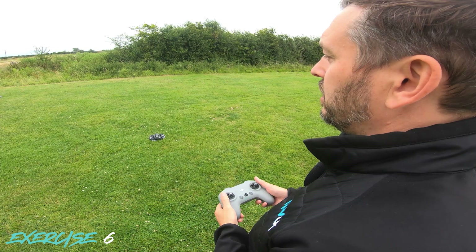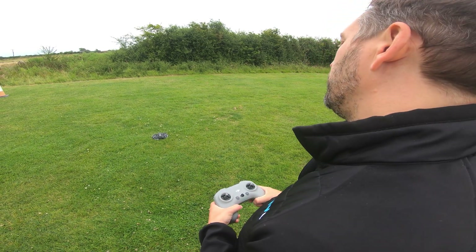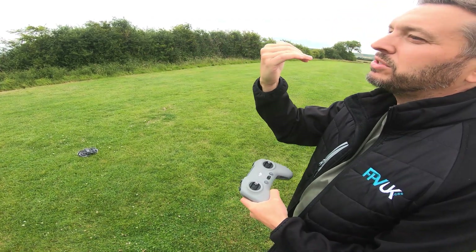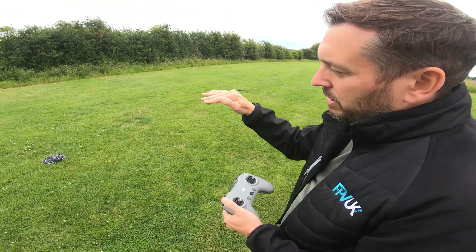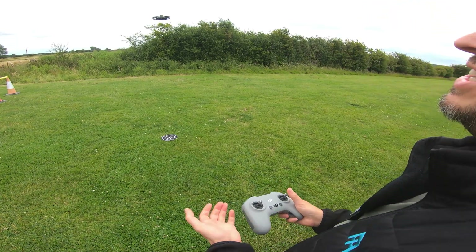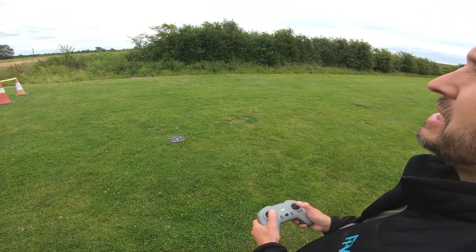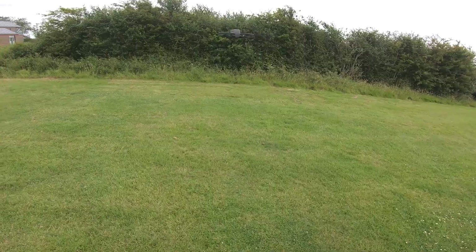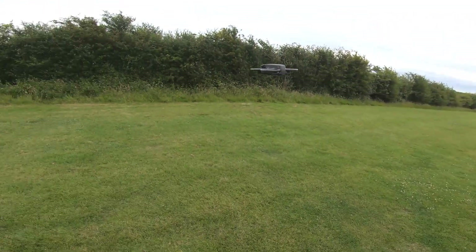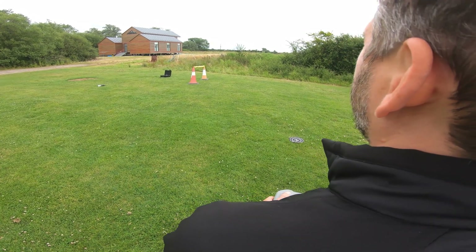The next maneuver is a circle. We're going to take off, go five meters forward, then do a circle of around about ten meters. It doesn't actually matter whether it's the circumference or the diameter — the point is that you've got it under control and the nose of the aircraft is facing where it's going. You're not doing it sideways or backwards; you're flying it around in a circle. Bring the drone up to about head height, go forward about five meters, then do a circle with the nose pointing where it's going. You can do them really tight if you want, then bring it back.